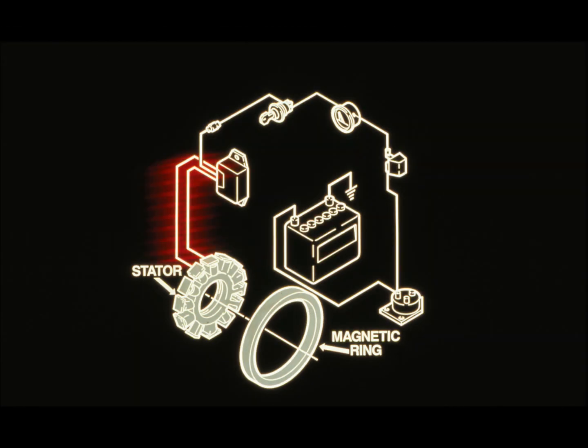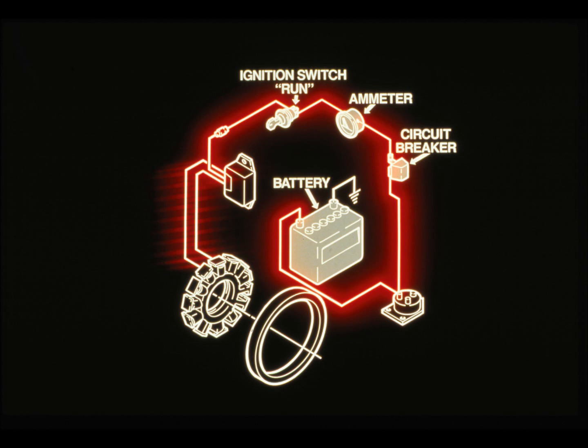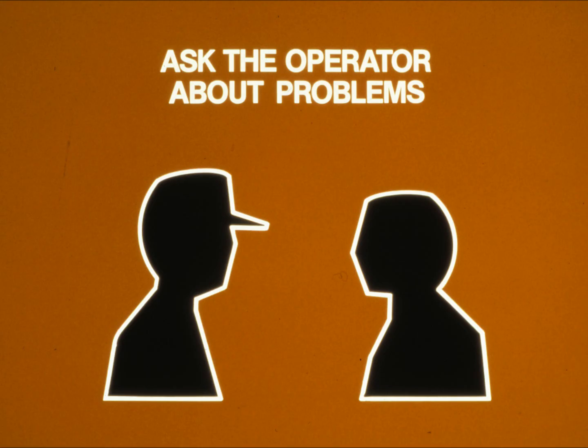The magnetic ring on the flywheel rotates around the stator, generating an alternating current. The rectifier regulator turns the alternating current into direct current — only a direct current will charge the battery. The rectifier regulator also controls the rate of charge and prevents the battery from overcharging. When the ignition switch is in the run position, current flows to the battery and charges it. The ammeter measures current flow, and the circuit breaker protects the electrical system from overload.